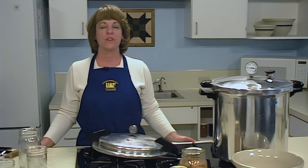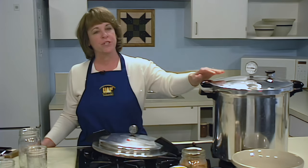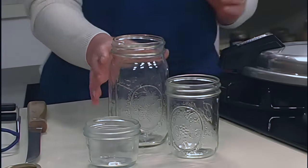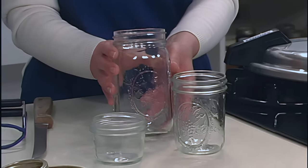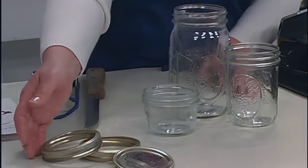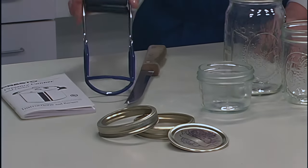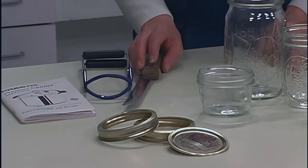The equipment necessary for canning fish includes a pressure canner with a dial gauge or a weighted gauge, wide mouth straight-sided jars, two-piece self-sealing lids, a jar lifter, and a sharp knife.